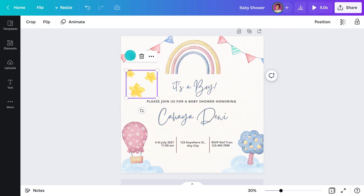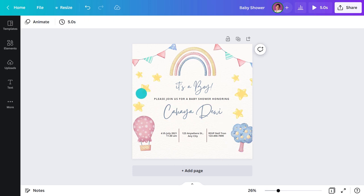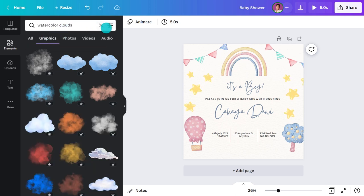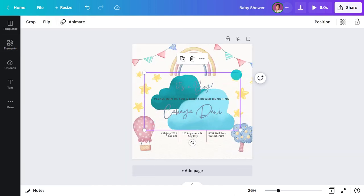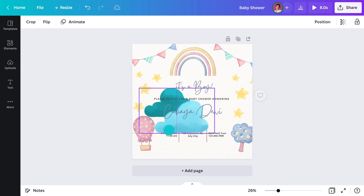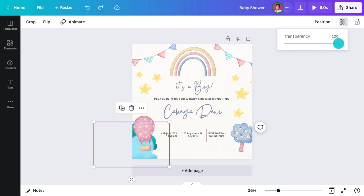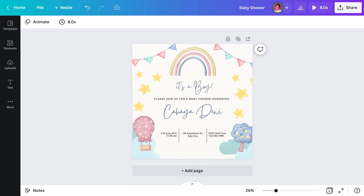I'll copy it a few times. Next I'll see if I can switch these clouds — let's see what comes up when I search 'watercolor clouds.' This could work. I'll drag it to the corner, position it to the back, and change the opacity. Then I'll do the same on the other side. That looks great — I think I'll stop here to avoid overdoing it.